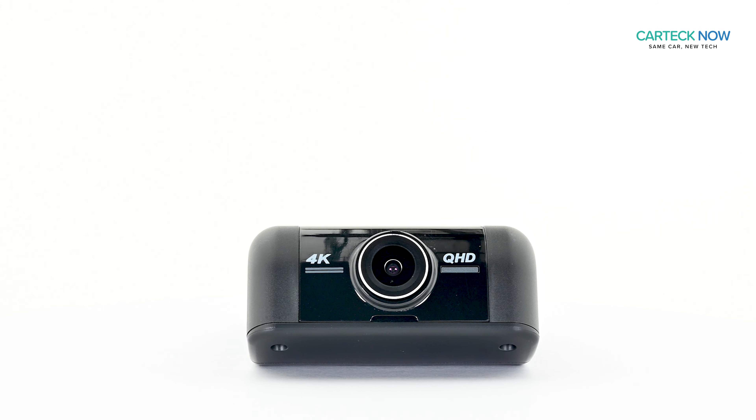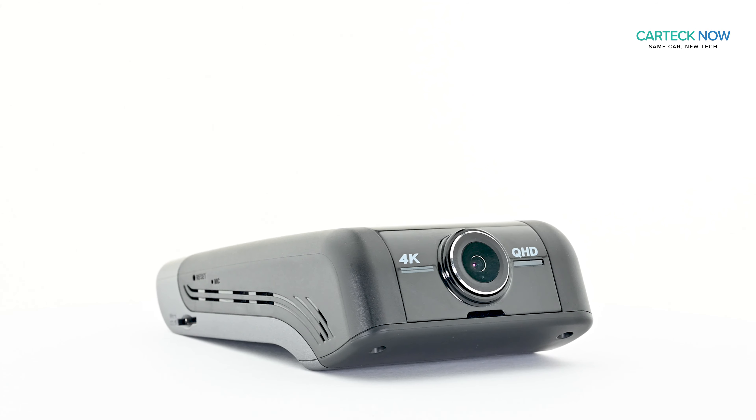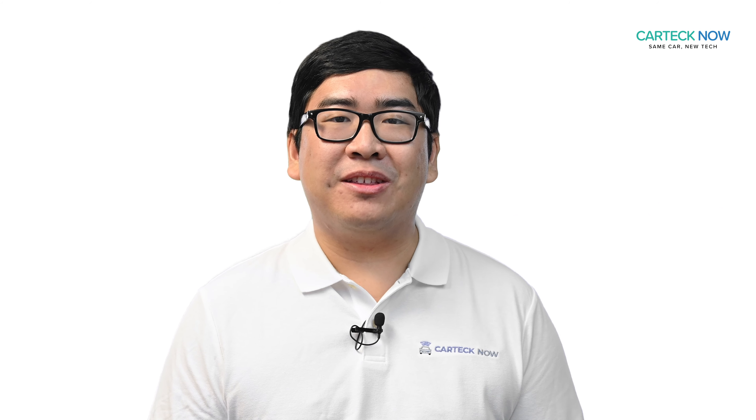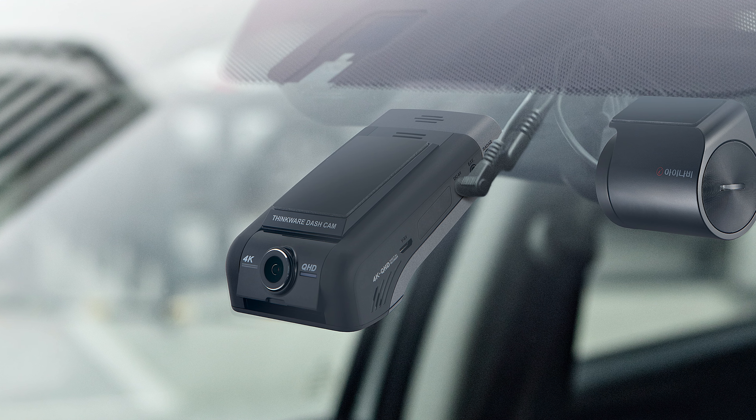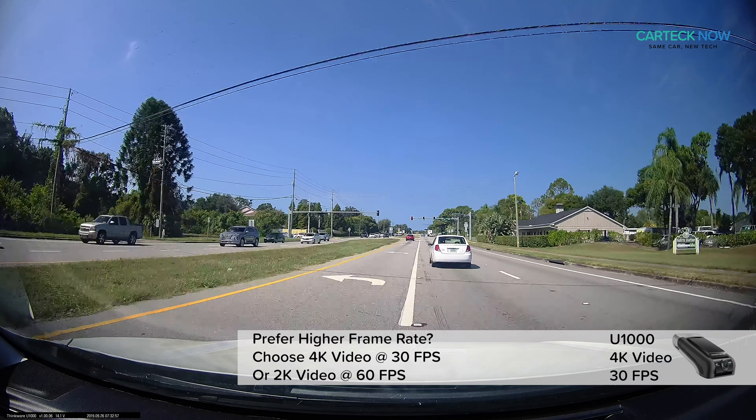The U1000 takes the popular Q800 Pro to the next level. Right out of the box, you'll notice the U1000 has a different body from other Thinkwear product lines, but maintains that sleek modern look. Like all Thinkwear dash cams, the U1000 design is very attractive — and the design is what makes Thinkwear stand apart from all other dash cams on the market.